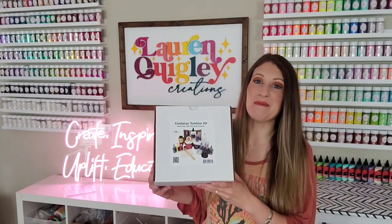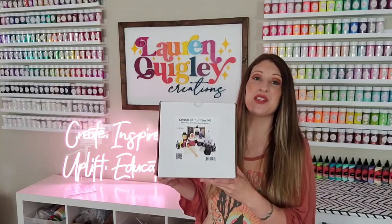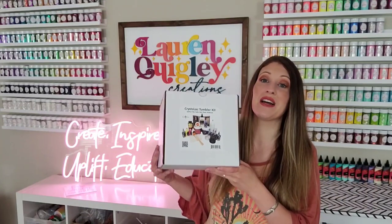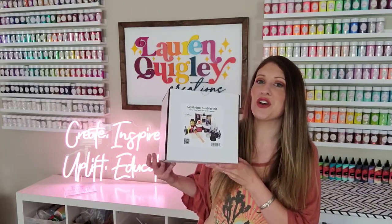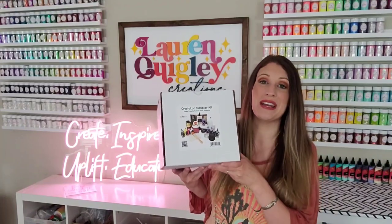Hey beautiful babes and welcome back to my channel. I am Lauren Quigley and I make epoxy-free tumblers. I'm sure many of you have been curious what exactly comes in the Crystallac tumbler kit. In this video I'm going to show you exactly what products come in the tumbler kit and what they are used for.